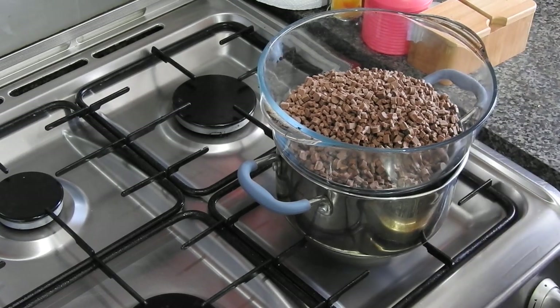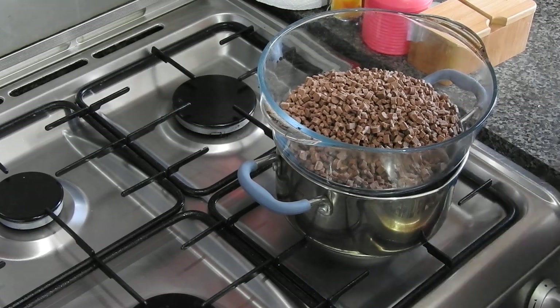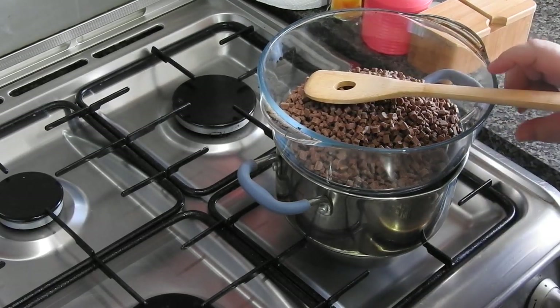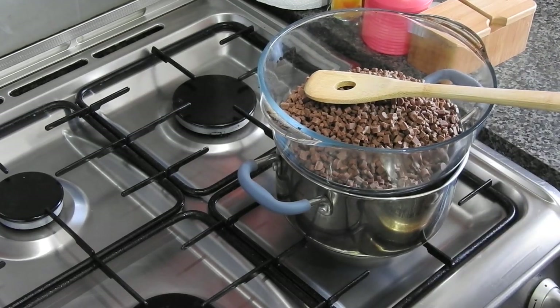I melted my chocolate down a bit — you don't really have to do this to be perfectly honest. I did, but I found it didn't make that much difference anyway. Here I'm doing the process of melting it down.